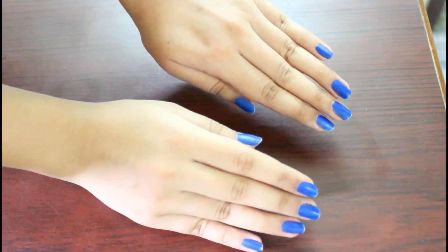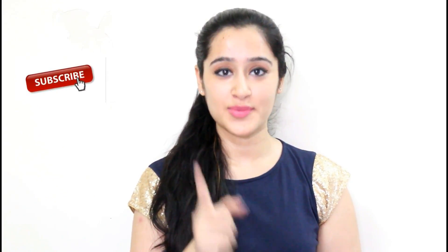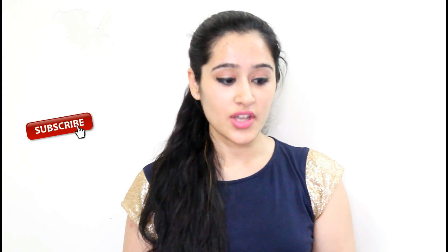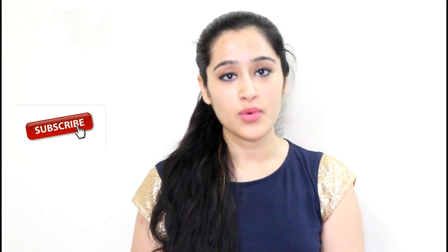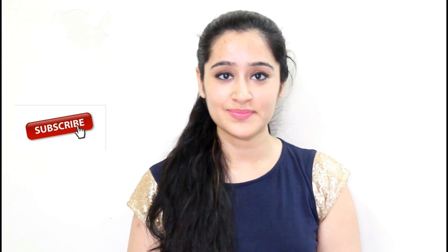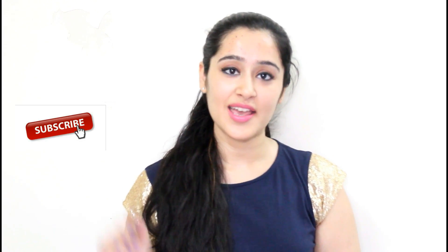Use it daily for removal of sun tan. If you like this video, click on the like button and also click on the red subscribe button to see more such beauty tips and 100% natural remedies. I'll see you guys next time. Bye.